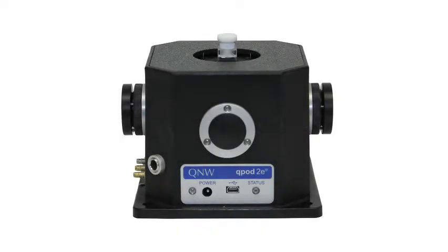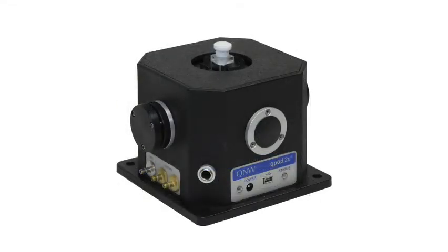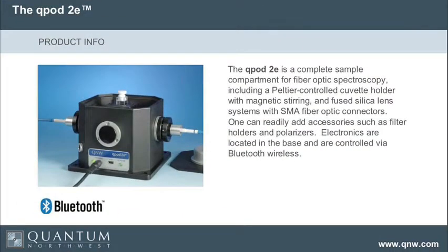The new product — you're familiar with the old Q-Pod — is now called Q-Pod 2E, which is a sample compartment for fiber optic spectroscopy. It's powered with Peltier temperature control, has magnetic stirring, and has very high quality fused silica lenses. This sample compartment allows you to add things like polarizers and filter holders, so people who want to set up a very complicated experiment can set it up in many different ways.